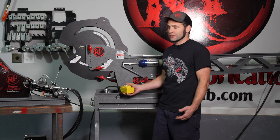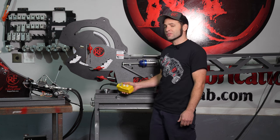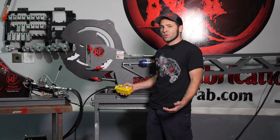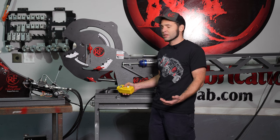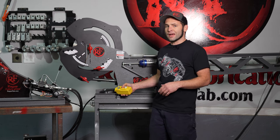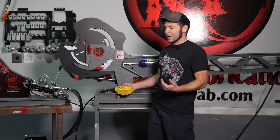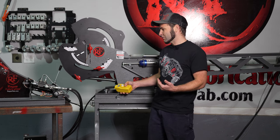I want to show you what the noise is like on these units. This one and a half is extremely quiet, very comfortable for conversation, and its speed is around four degrees per second out. Due to the nature of double-acting hydraulics that are powered out and powered back in, they are faster in reverse.